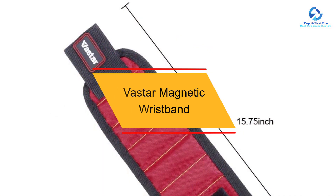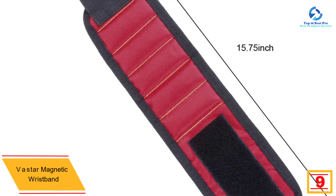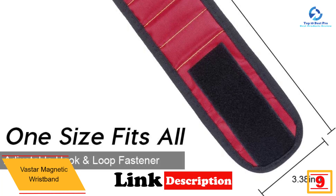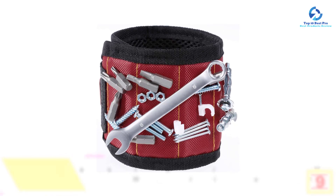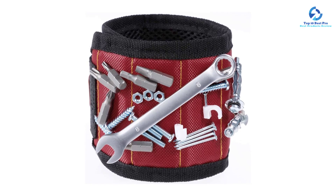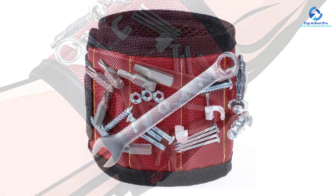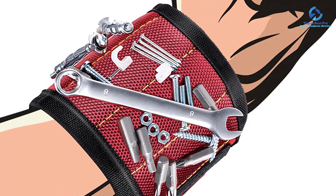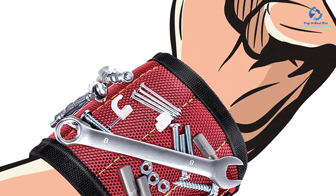At number 9, we have the Vastar magnetic wristband — a handy tool embedded with five strong magnets that keep nails and screws at your disposal every second. The magnets are very strong and increase the surface area for holding your nails and tools. It's made of 100% 1680D ballistic polyester, durable, lightweight, and practical, with an adjustable fastener to keep it in position. It's suitable for home improvements, woodworking, DIY, and any other metalwork job.